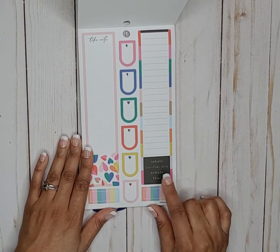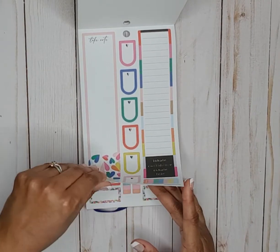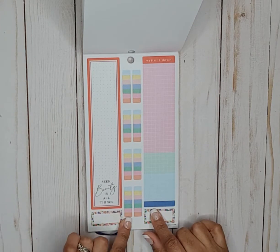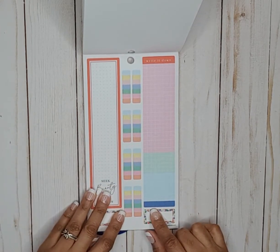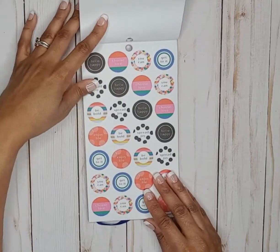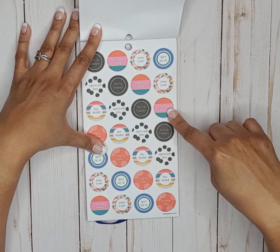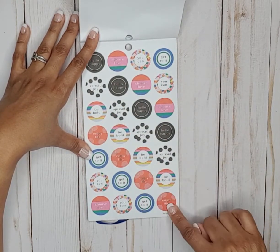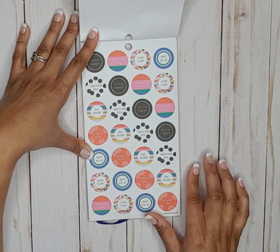Then we have some long box stickers you can put on your sidebar or even in your spread. It says inhale confidence, exhale fear, and some low box stickers. Another page of long box stickers, cute little boxes, and decorative ones you could also use as a checklist with different colors. These say spread joy, hello happy, choose love, you can, get to it, be bold, enjoy life — those are nice.